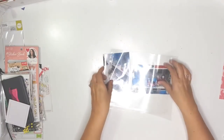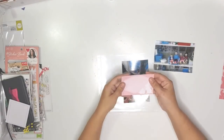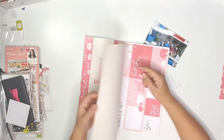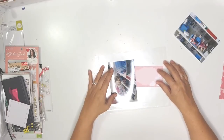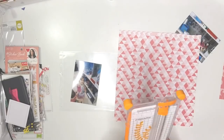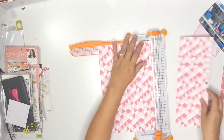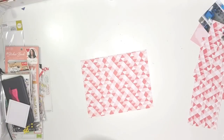Hello everybody and welcome to my channel, this is Leslie. Today I'm sharing the next video in a little mini series scrapping my daughter's fourth birthday party. I'm going to be using various items from my stash, including a paper stack from Imaginisce. If you're interested in watching the video where I made my 12 by 12 layout as an introduction to this event, I'll leave that link down below. I used a lot of stash — some Maggie Holmes and some random stickers.